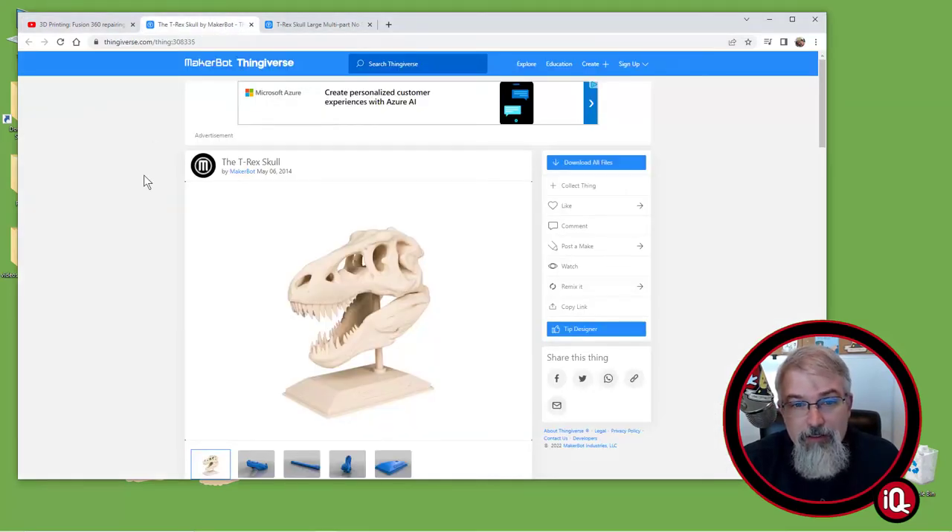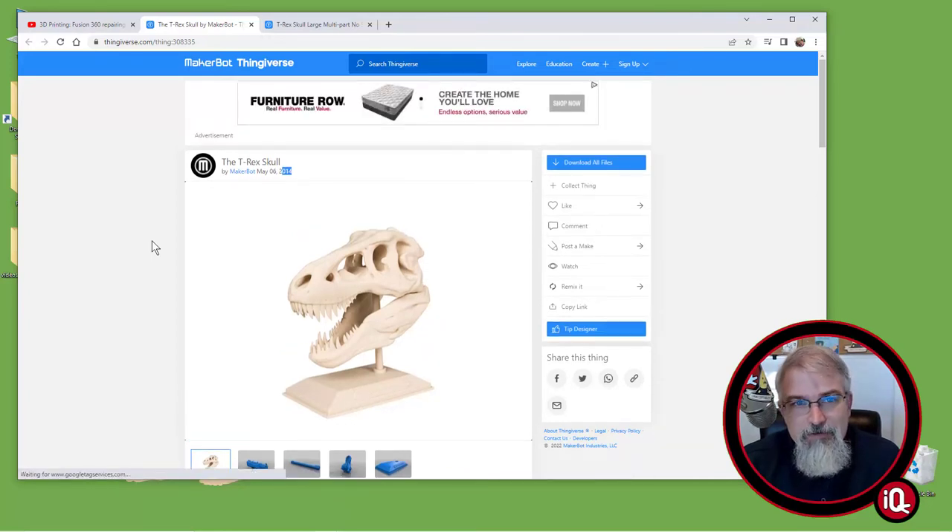This thing is from Thingiverse. This is a great thing to give to kids — they love it, it's always a hit at the homeschool conference. And this is from 2014. It's a spectacular design considering the age — 2014 and what they had to go with on 3D printing. We're a lot better now than we were then. Beautiful design. I love it. I just wish there was a fixed version of it.